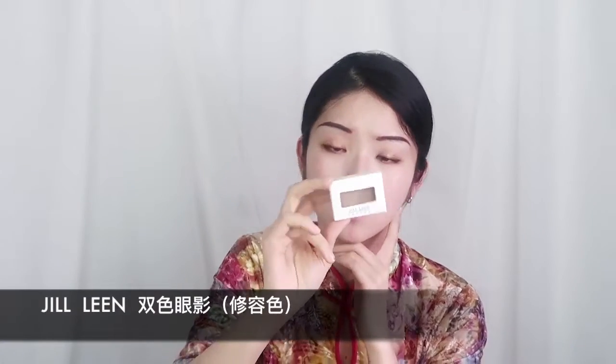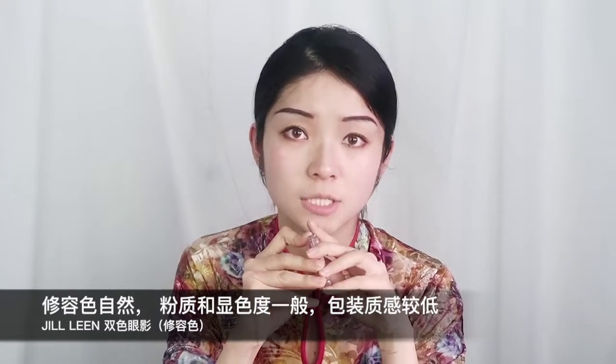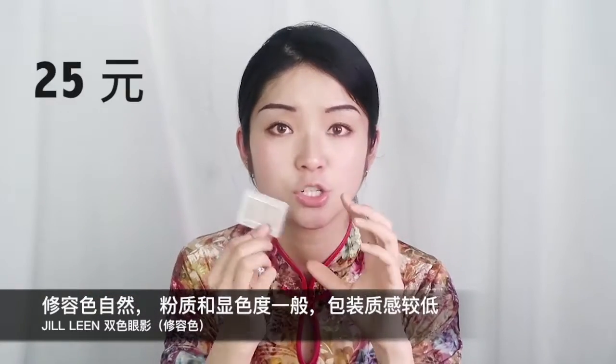接下来是修容，这个牌子叫JILL LIN，最近挺火的。它是一个双色修容粉，据说是MAC OMEGA和另一款修容粉的两个结合替代色。今天用这个替代色来刷鼻影看看效果。整体鼻影效果挺自然的，下手重一点也不会太夸张，颜色不偏红不偏黄，这种颜色我比较喜欢。显色度一般，粉质也一般，对新手来说很友好，不容易化脏化重。价格25块钱，性价比不错。